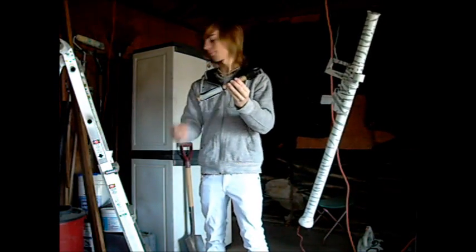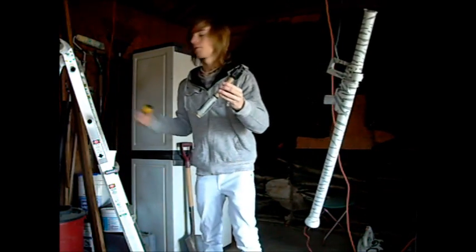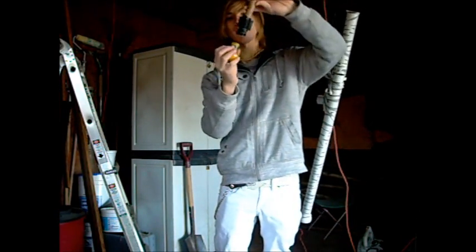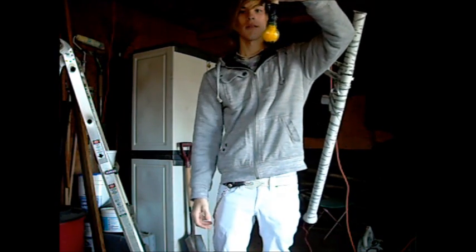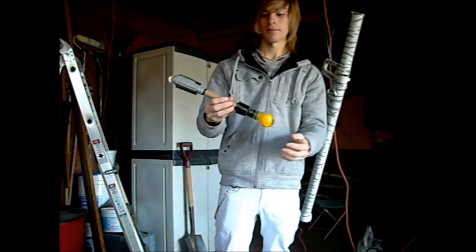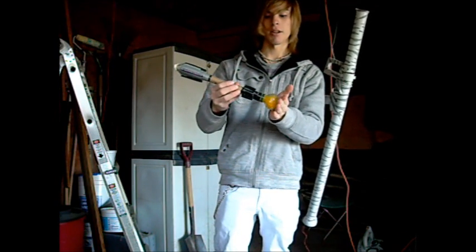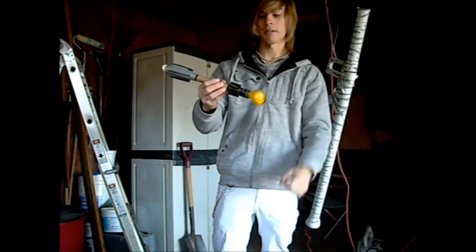It's a real rocket. Got the warhead — almost dropped that. And it's dripping. It's the real deal, right here. Got the paint in the front; the front end will squish, hopefully break apart on impact.